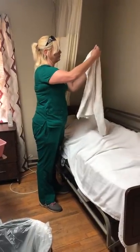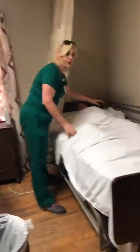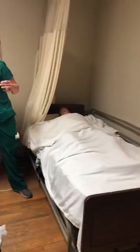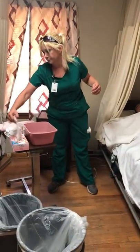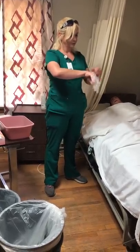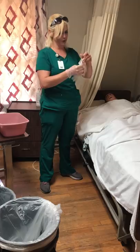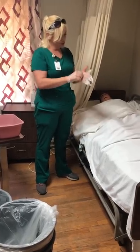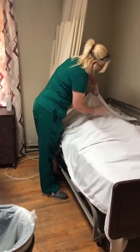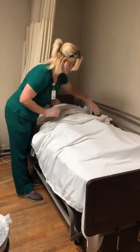I'm going to take my bath blanket. I usually only unfold it to about half and put that on the top half of my resident. Now I'll put my gloves on before I go any further. I'm going to take the sheet and blanket and fold it down to about their waist.